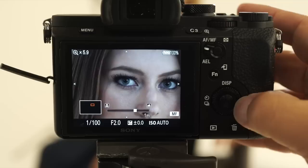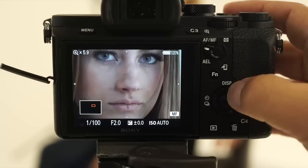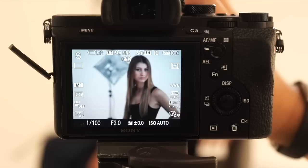One of those is called peaking and the other one is called manual focus assist. One of the cool things about manual focus is that the minute I touch this with manual focus assist on, it goes straight into a zoom and I can just move my little wheel around and capture different parts of the frame to zoom in. And then when I shoot, it goes back to the regular crop.